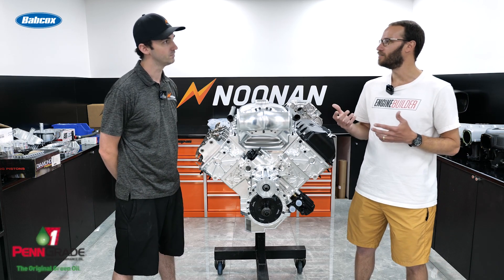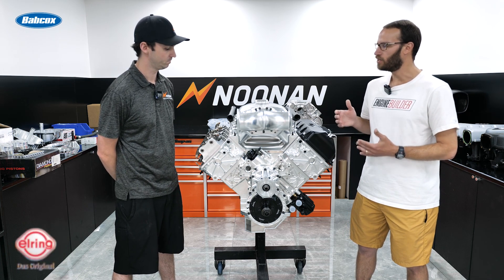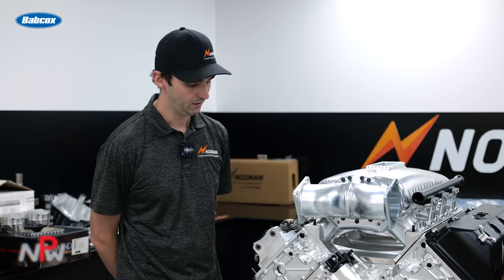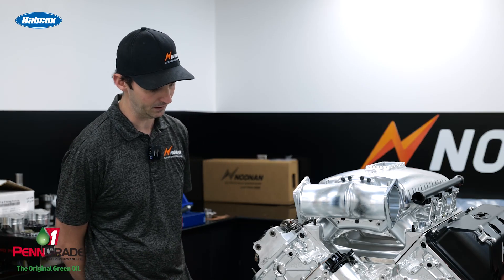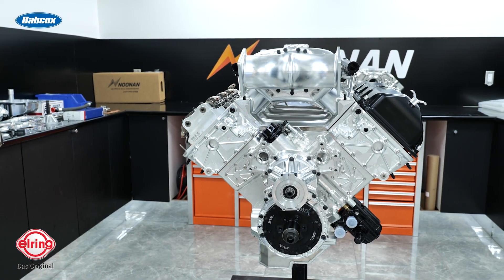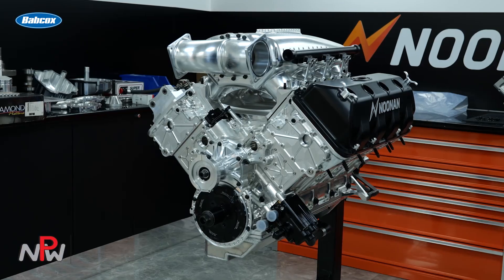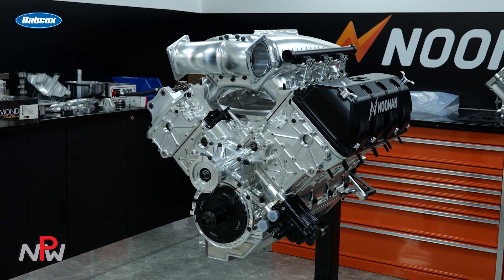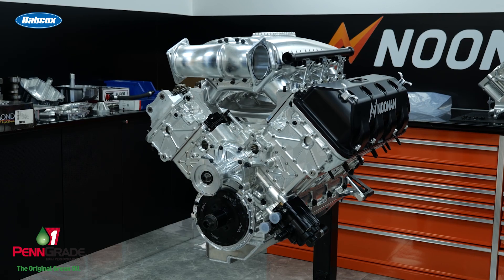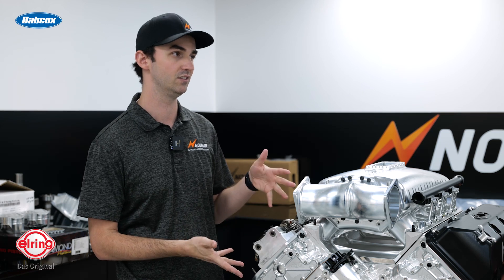Now we were just looking at a 4.9 Hemi a little bit ago, and again this is the 4.8. The block is going to be a fair amount different, obviously for the water passages and everything like that. You're going to have a normal cam height in this, and you're not able to have the same camshaft diameter that you would in the 4.9. The 4.9 is going to have a 70mm cam; the biggest you're going to have in this is a 60 or 65mm.